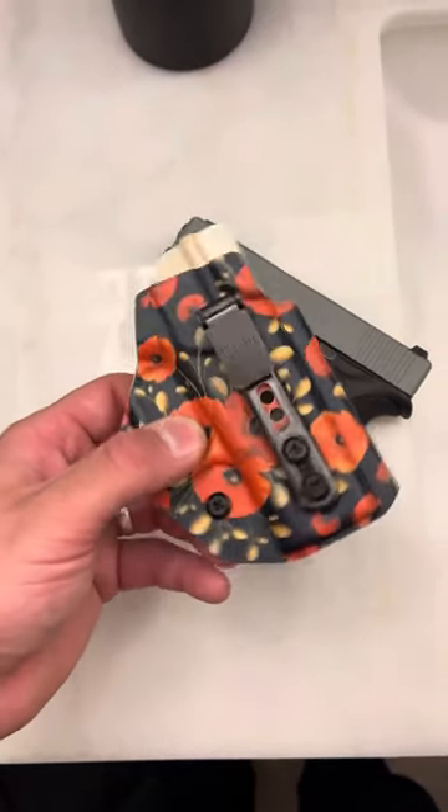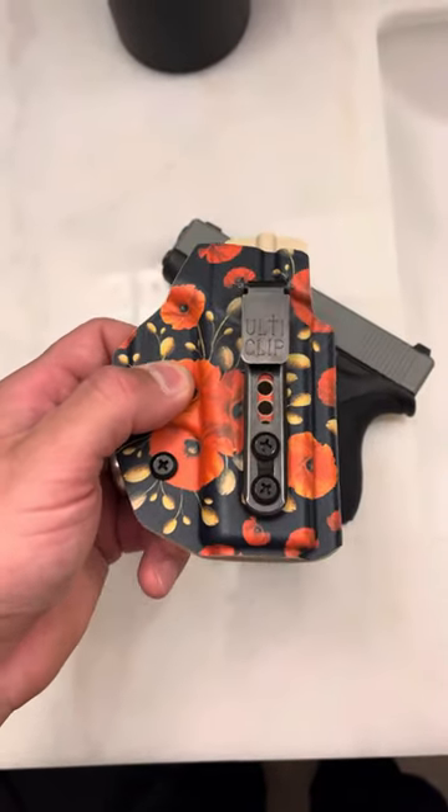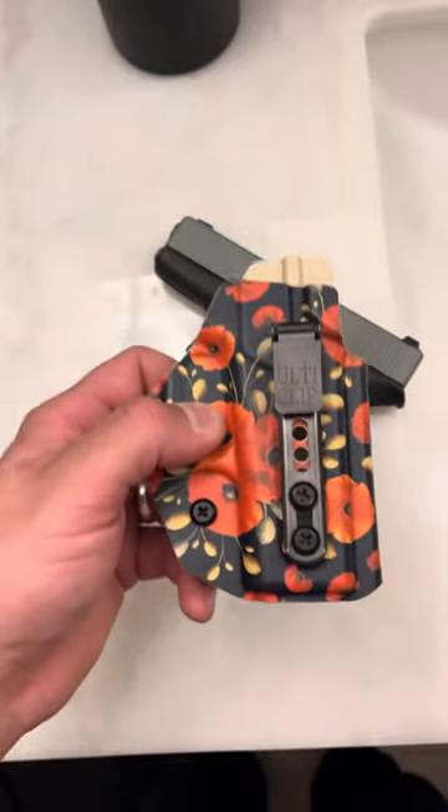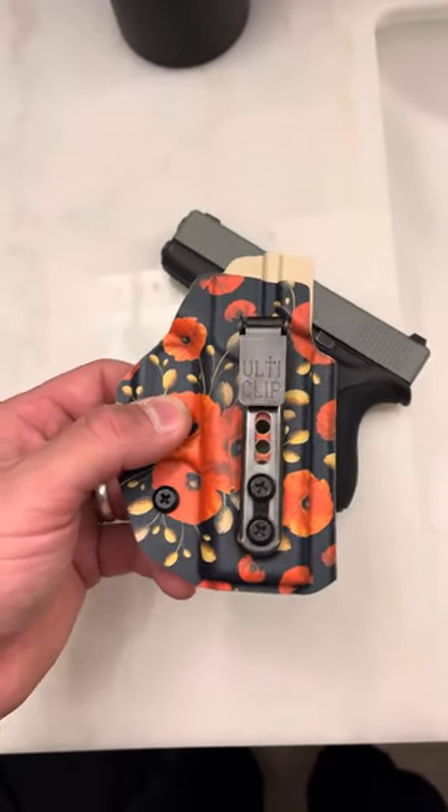The beltless IWB from Blacksmith Tactical has an ulti-clip, which is awesome for clipping to gym shorts and sweatpants. But on top of that you can clip it to anything — blue jeans, cargo pants, cargo shorts, khakis, literally anything, dress pants as I did at my wedding.